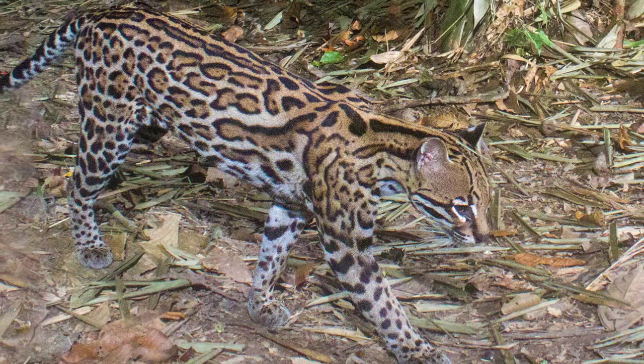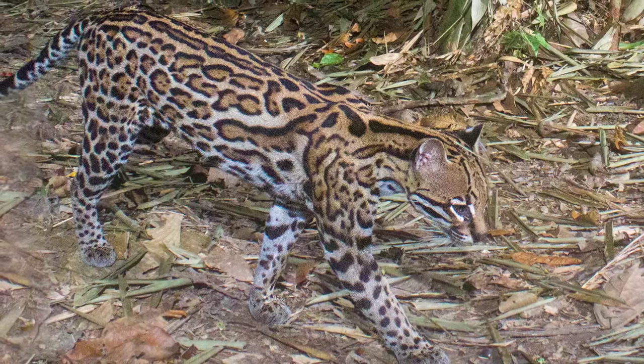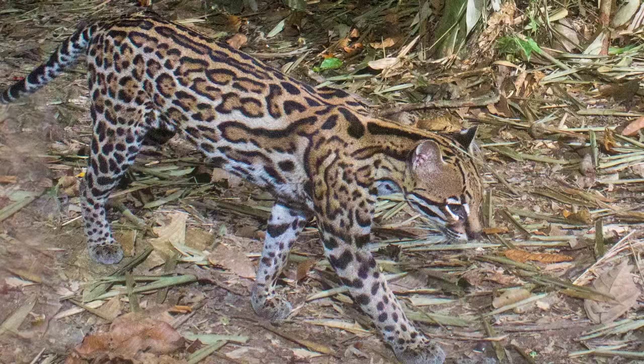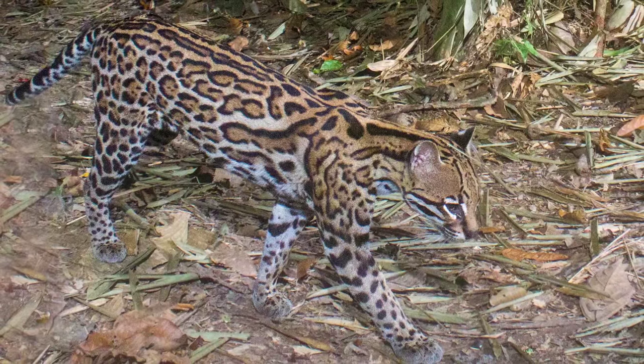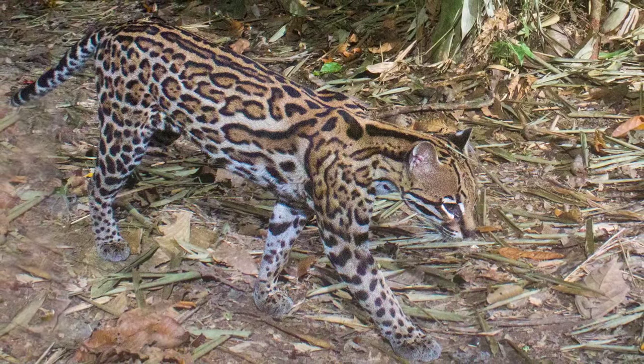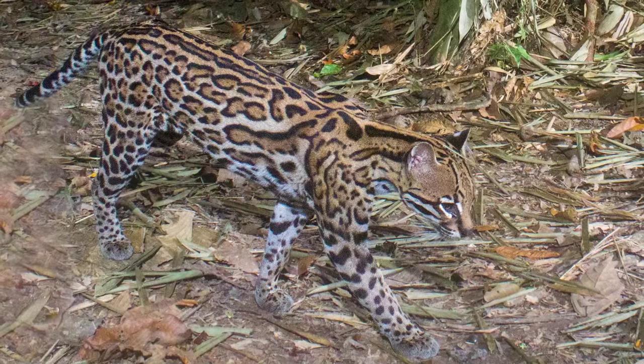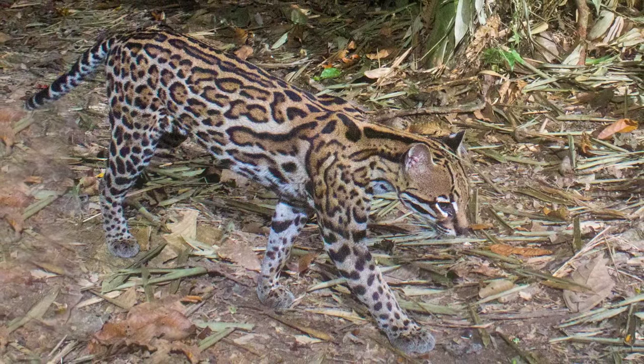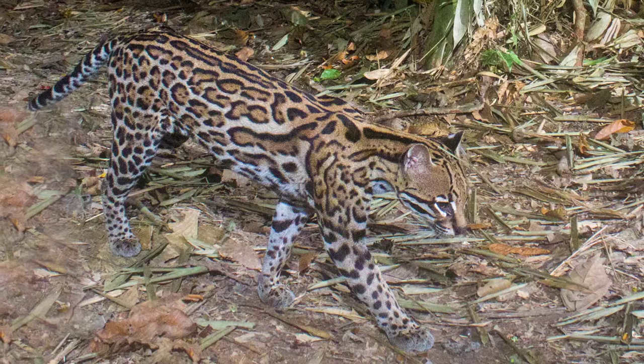This picture is of an ocelot. These mini jaguars are an awesome find. Like the Margay, ocelots are nocturnal wildcats and are very difficult to find and photograph. Ocelots look similar to Margays but have a larger body size, shorter tail, and smaller eyes. The Moche people of ancient Peru used to revere these cats and often portrayed them in their art.